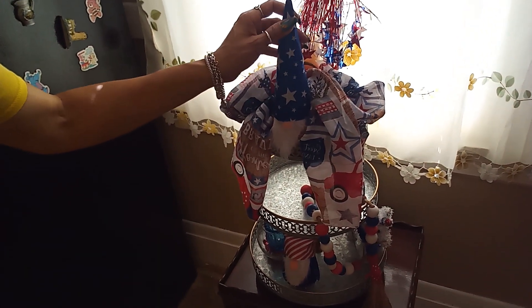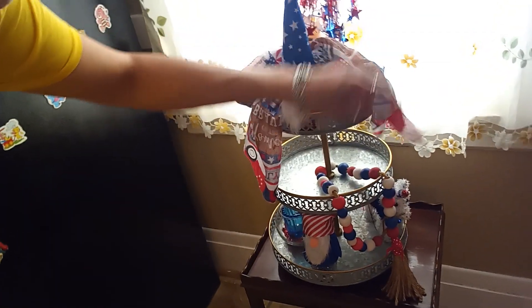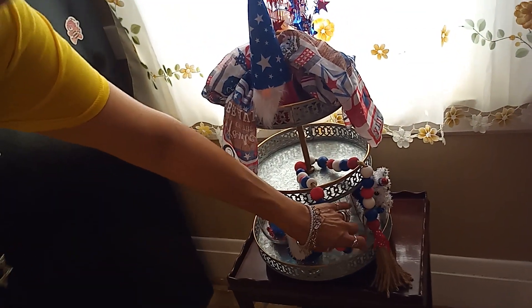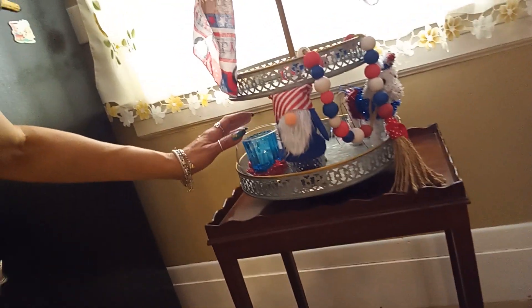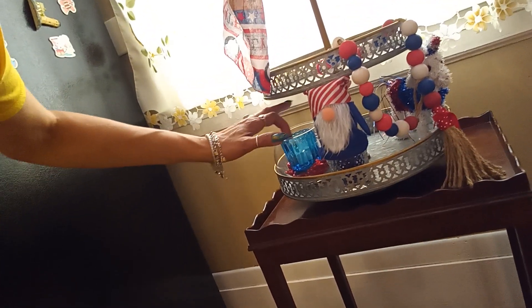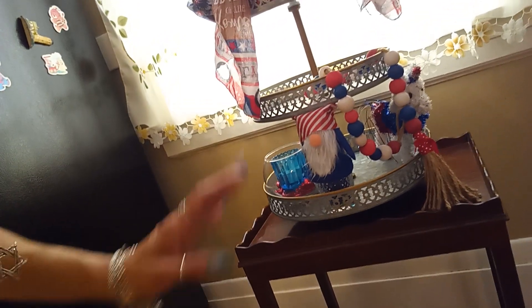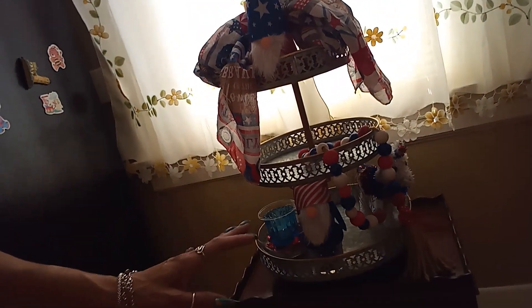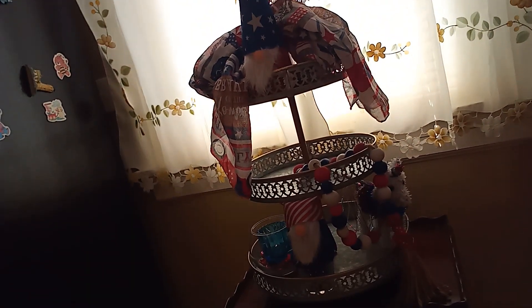I put one of my gnomes here and one on the bottom. And of course I am using my garland that I DIY'd. Over here I have my little glass jar which has red, clear, white for the candle inside and blue. I'm going to finish putting my DIY that I created for this tier tray and then show you a little bit more progress.